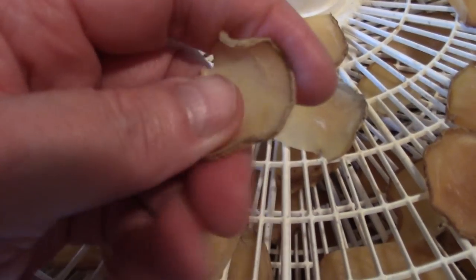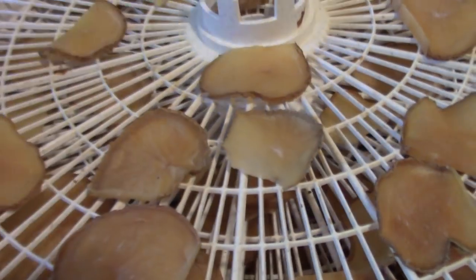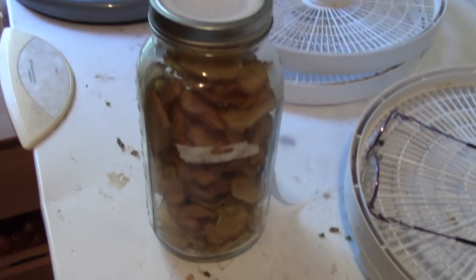Here we are — nice crisp dehydrated potatoes! If you want to put them in soup, just break them up. There it is: one half-gallon jar full of sliced potatoes for this winter. You saw how many potatoes that was — that's going to do us all winter long for soups, stews, and scalloped potatoes. This is Missus Wolfie from Our Half Acre Homestead saying I've got so much more to do — take care, God bless, say a prayer for me!